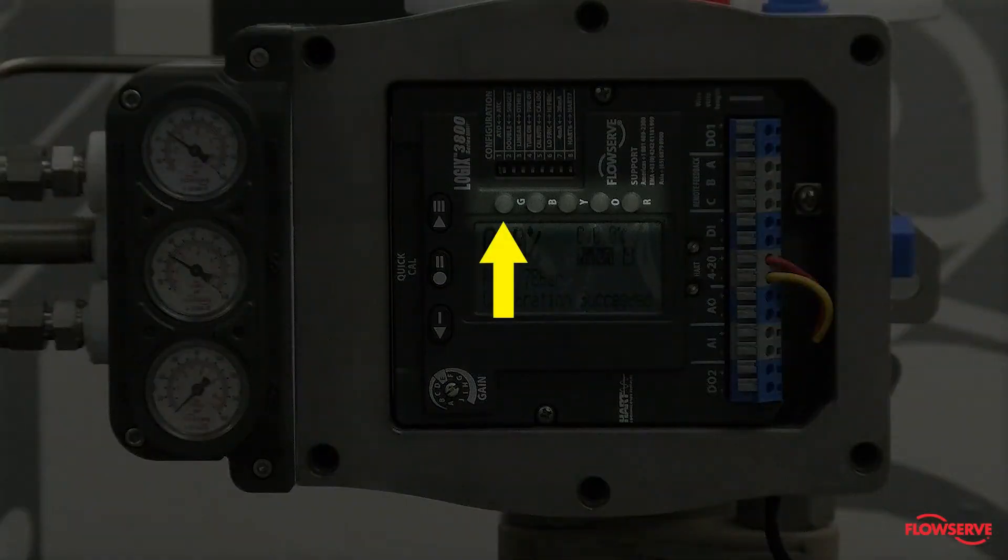Once the calibration is completed, you will see a four blink code and the first blink in the code will be green if the calibration was successful. If the first blink is yellow, then refer to the manual for further instructions.